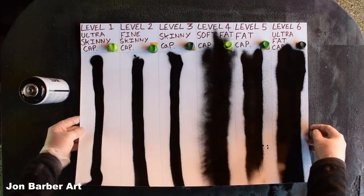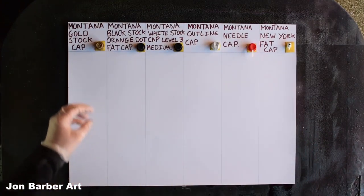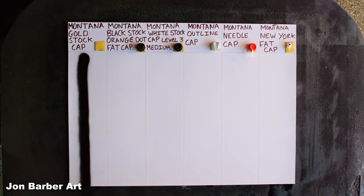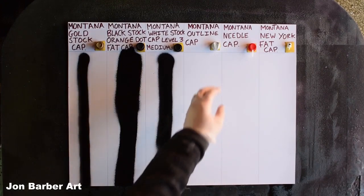With those done, I'll move on to the next sheet. First up is the Montana Gold stock cap, which comes standard on the Gold cans. Now the Montana Black stock orange dot fat cap, which comes standard on the Montana Black cans. Now the Montana White stock cap Level 3 Medium, which comes as the stock cap on the Montana White. Now the Montana Outline cap.